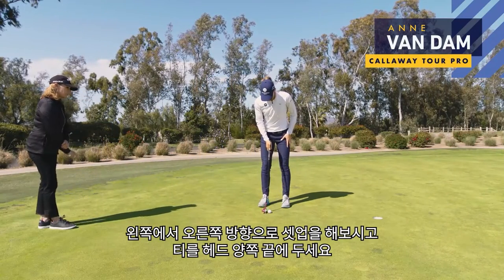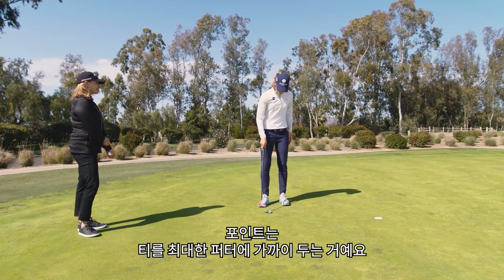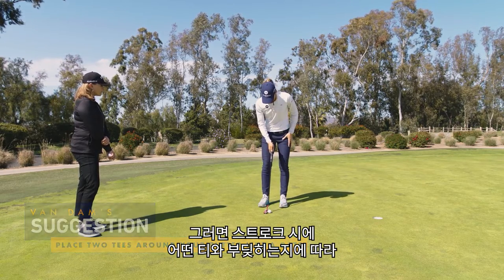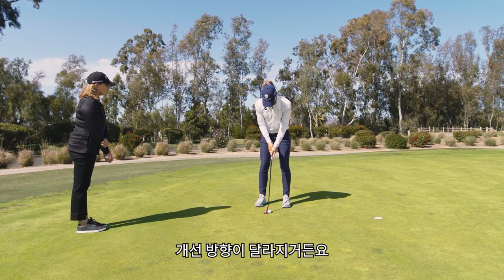I've set up here — this putt is a little bit left to right. Put one tee — the point is to try to put them as close to the putter as possible to make it hard for yourself, so you can really see the feedback if you hit a tee, and which one it will be.